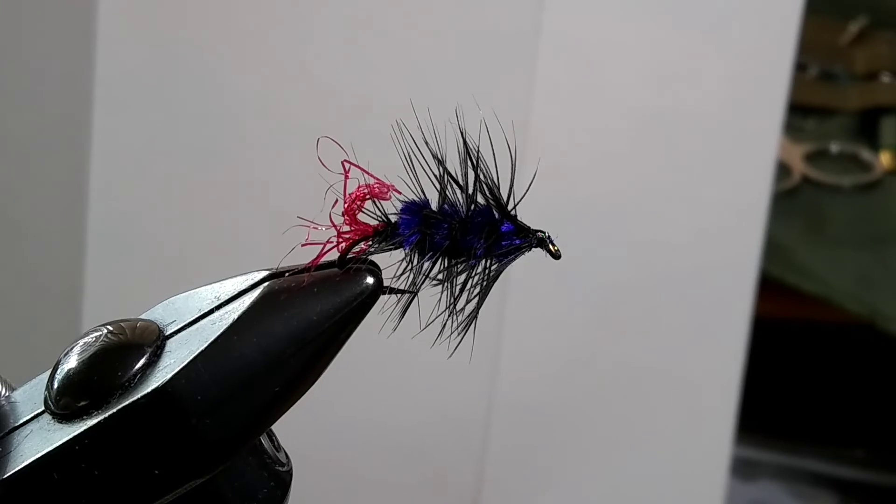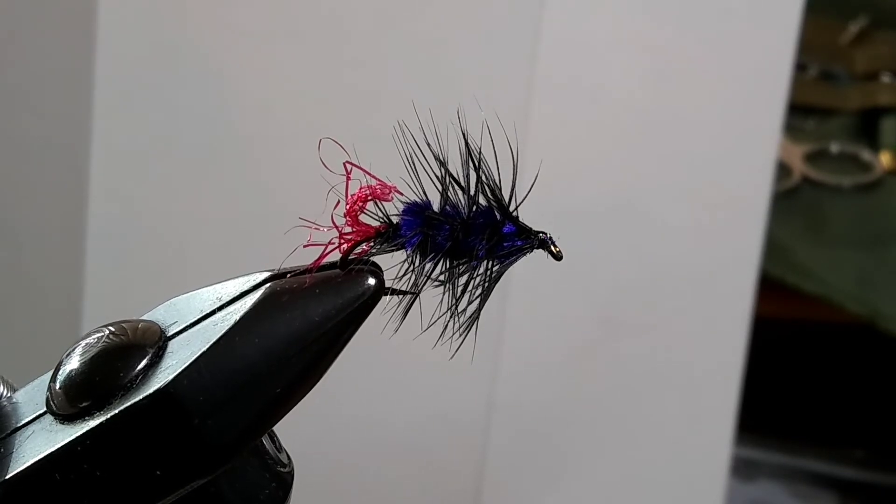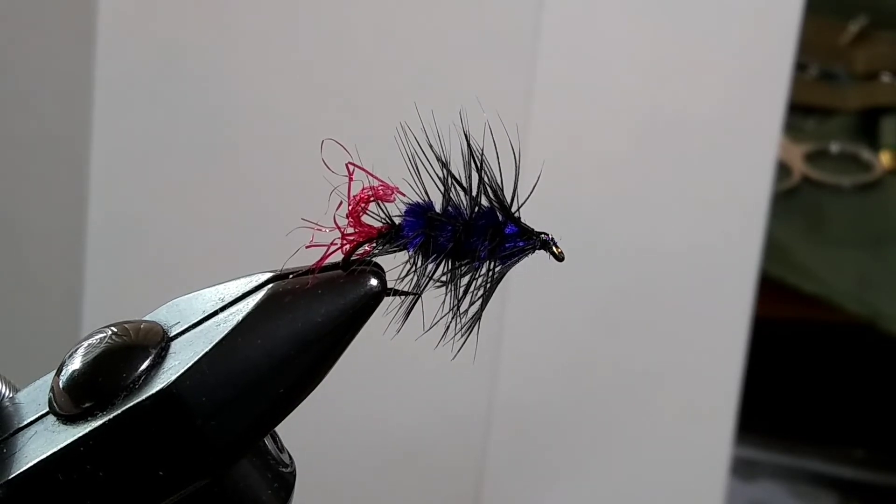Hello everyone. I would like to show you how to tie this fly. I called it the Bonkey Bugger. It's a Wooly Worm variation that I created. So it's a little streamer.